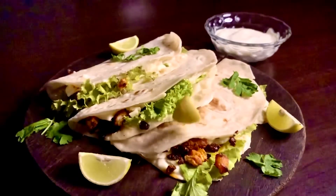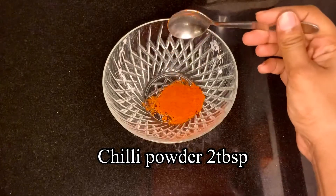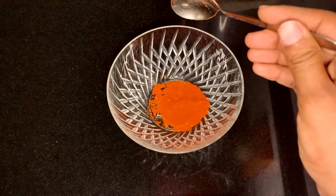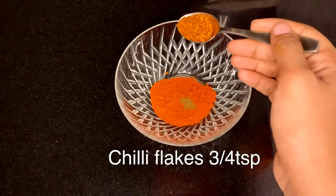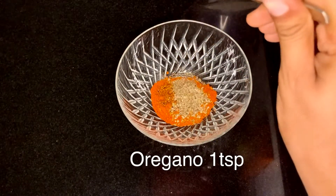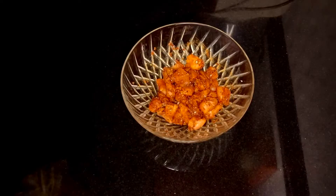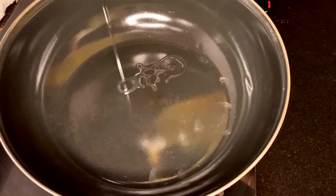Hey guys, I'm back with another recipe — quesadilla! So let's get cooking. For this we'll need chili powder, cumin powder, chili flakes, pepper powder, oregano, salt, and some boneless chicken. Mix them well and keep it aside.